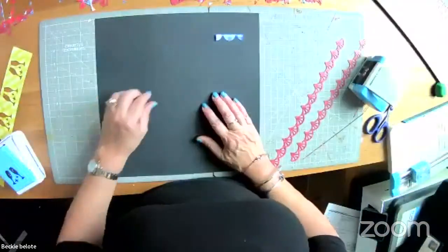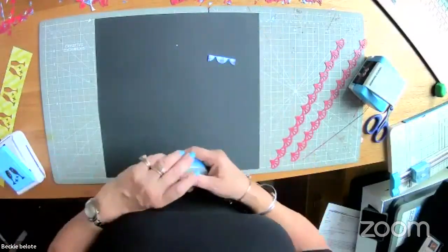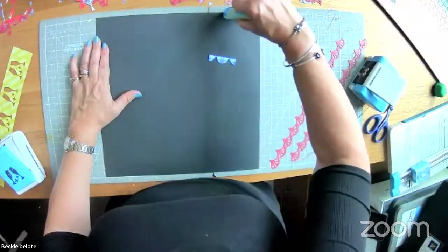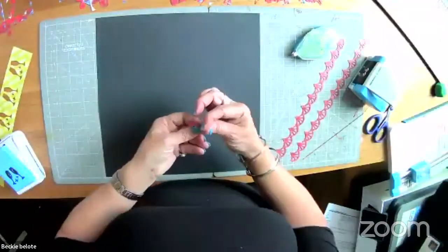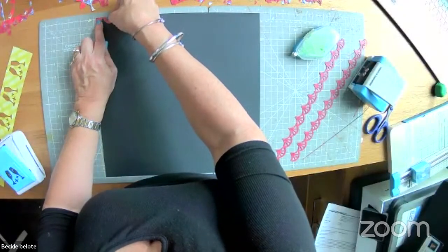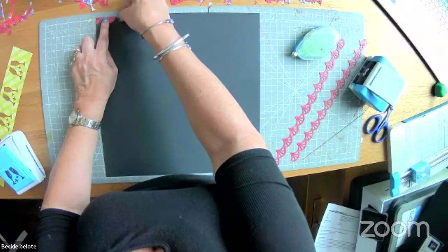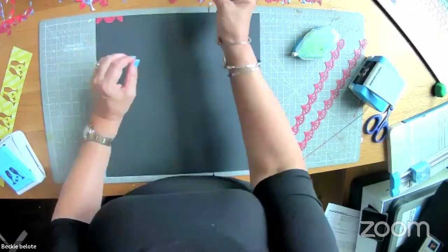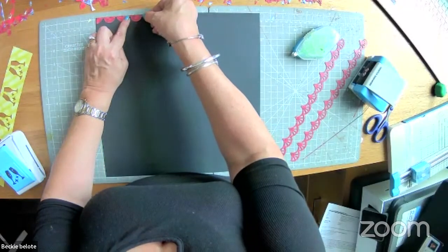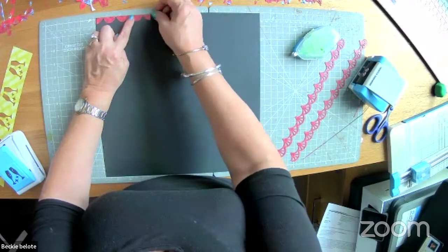Now, if you want to duplicate this page, take your trash — what came out of the punch — and stick it down. I'm using repositionable adhesive and running it across the top. With repo you can put things down and take them back off again, which is nice for an older picture you may not want stuck down permanently.